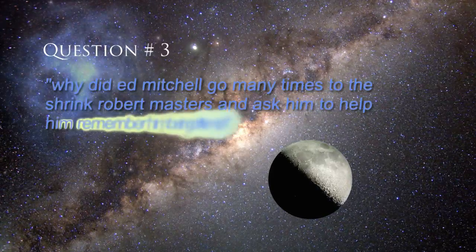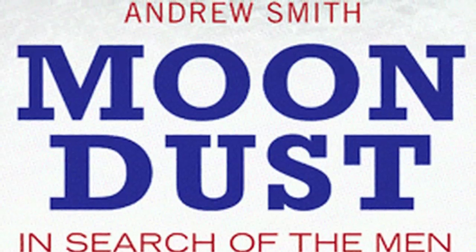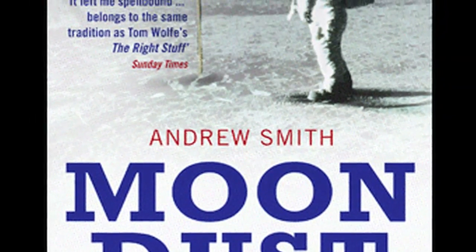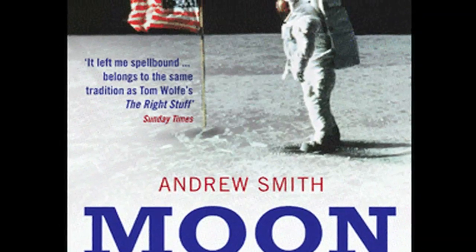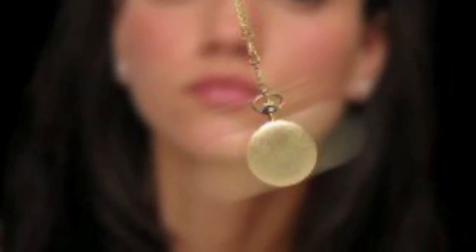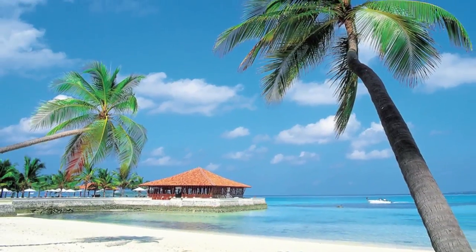Question three: Why did Ed Mitchell go many times to a psychologist and ask him to help him remember being on the moon? Why don't you ask Ed Mitchell? A statement from the book 'Moon Dust' by Andrew Smith, page 52, says: unlike most of his colleagues, Mitchell decided that the problem was not with the questioners, but with himself and the anguish he felt at being unable to recall the feeling of being there. Mitchell remembered his experience just fine cognitively, but because of the intense labor and schedule, he took no time to reflect on how it felt personally. He sought narco-hypnosis to relive the experience. And if it was all a hoax, why would he seek a psychologist to help him remember it?